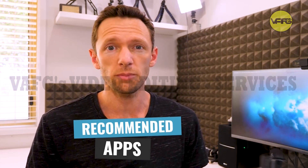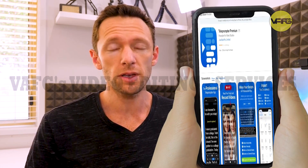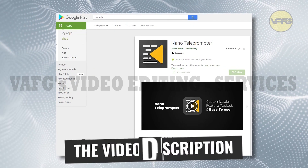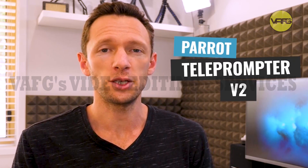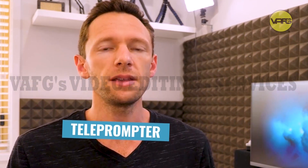In regards to apps you can use with a teleprompter to bring up your script and scroll through it, I use Teleprompter Premium on iOS — whether it's an iPad or iPhone. If I'm on an Android device, I like Nano Teleprompter right now. We've got reviews on both of those linked down in the description if you want more info on the features. That's why I'm a big fan of teleprompters, and the Parrot Teleprompter V2 is the one I'm currently most excited about and using for most of our videos.